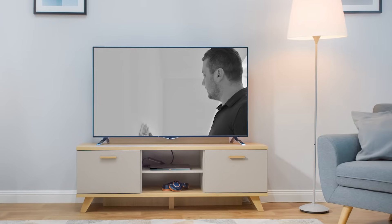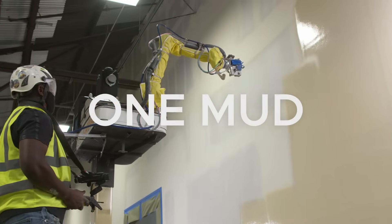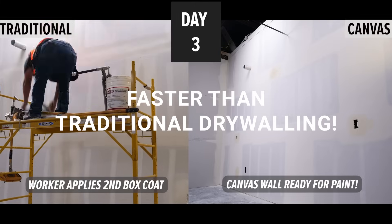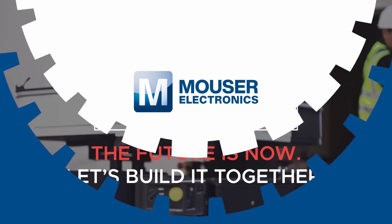The Canvas 1200 CX? Never heard of it. It's on TV? Need drywalling done quickly but tired of mud, tape, and sanding? Well, check out the Canvas 1200 CX. All it takes is one mud, one dry, and one sanding. By day three, you're ready to paint. Stay tuned to learn how this amazing robot actually works. But first, a word from our sponsor.